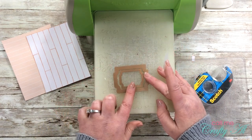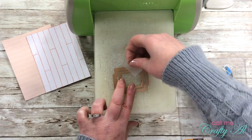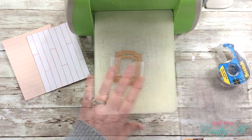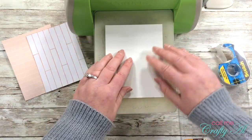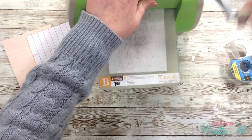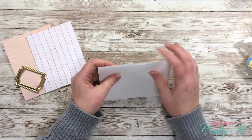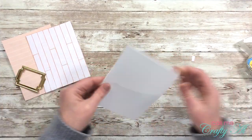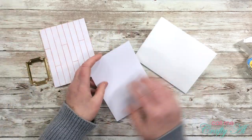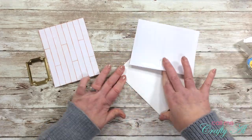I started by cutting a frame from the center of the gold cardstock piece, because you won't see that area anyway, so I don't have to waste another piece of cardstock to make this frame. Off-camera I cut and folded a heavyweight white card base.